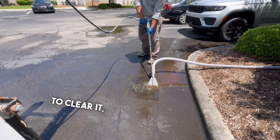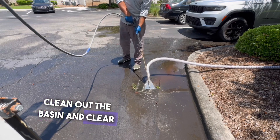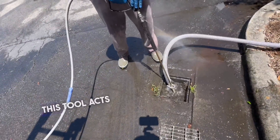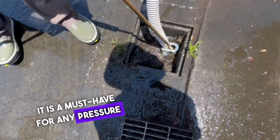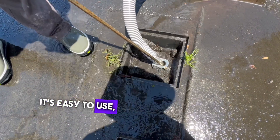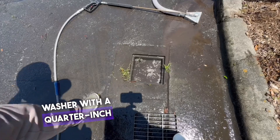To clear it, I need to drain the water out first so I can clean out the basin and clear the pipe so water drains out. For that, I'll be using a sludge sucker. This tool acts like a vacuum, and in my opinion it is a must-have for any pressure washing or drainage cleaning company. It's easy to use, efficient, and hooks right up to your pressure washer with a quarter-inch quick connect.